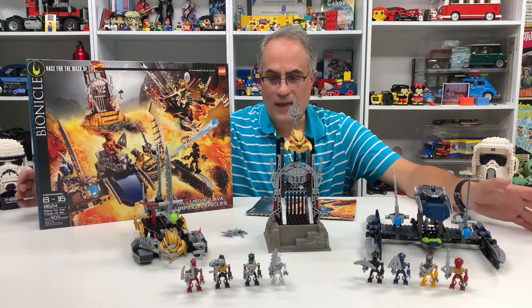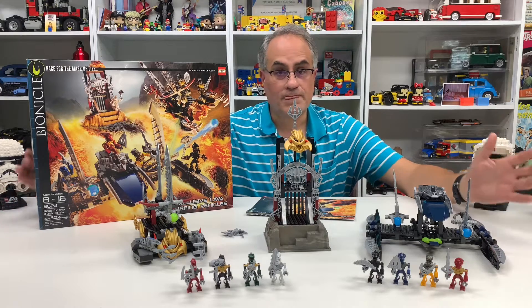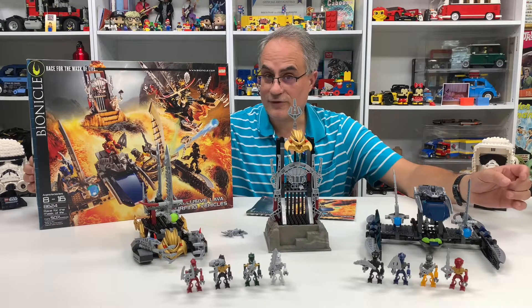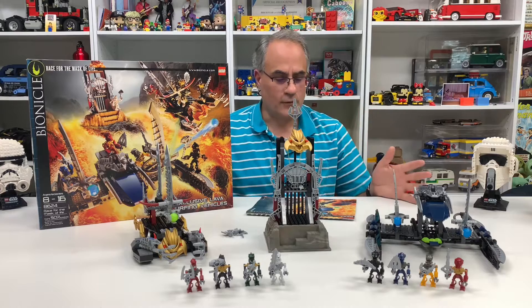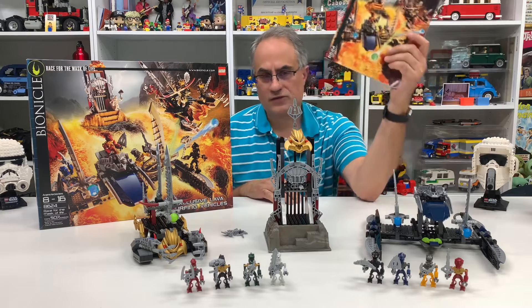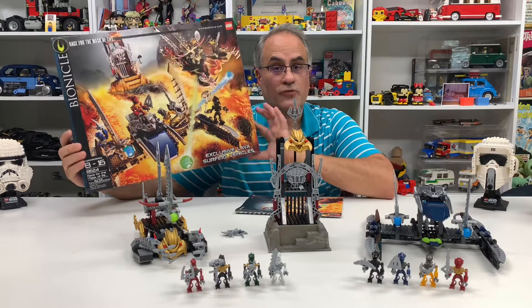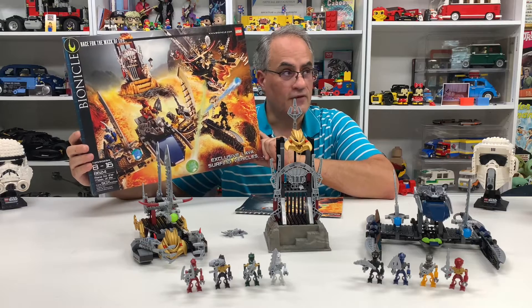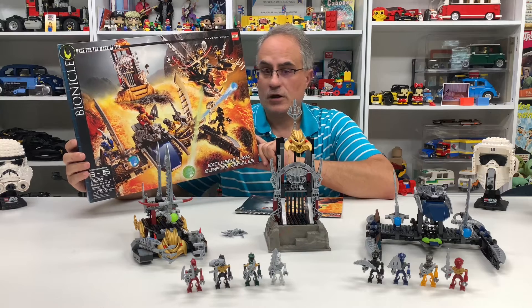So today we're going to be looking at this massive set that actually turned out to be much bigger than I expected. I had actually enjoyed building this a little bit. So I don't know a lot about it. I have seen the movie, but they didn't give us much information in the manual for this set 8624.